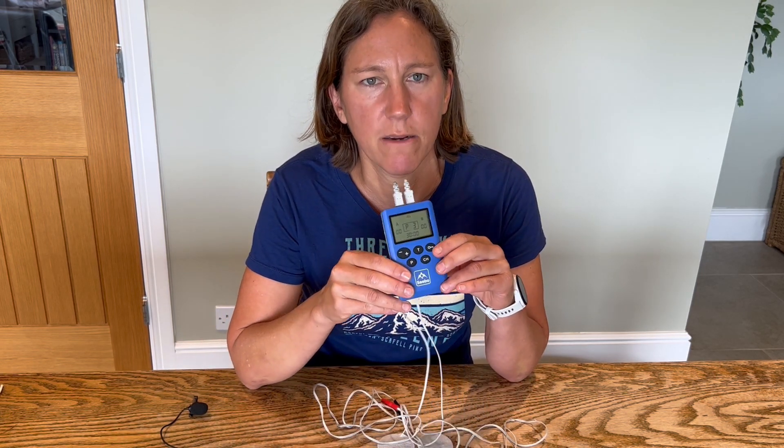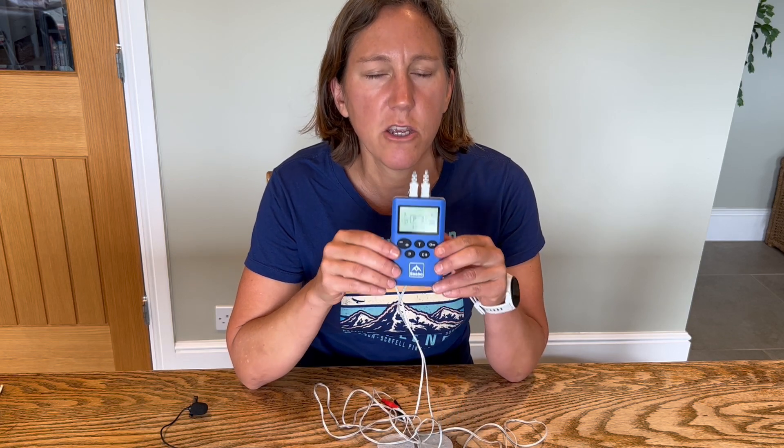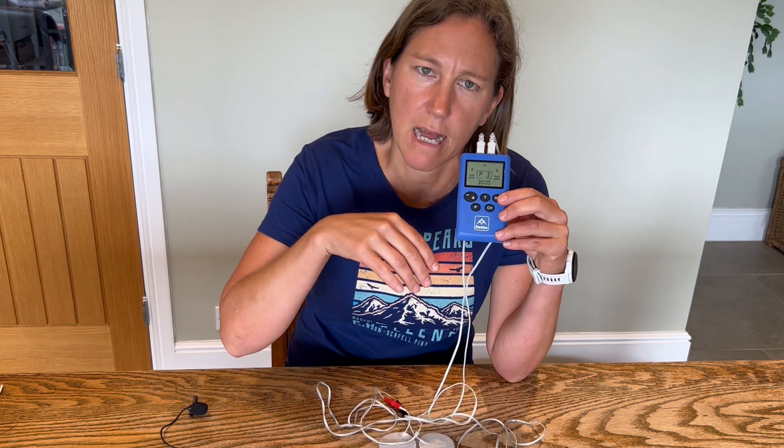The first top tip actually comes from a Sabo product user, somebody who's had a stroke. They're using the Sabo Stim Pro stimulation device to help build up strength in wrist and finger extensors. They also have a dropped foot, so they're using it to build strength in the muscle that lifts the foot.